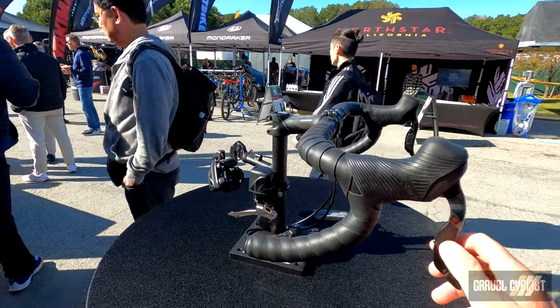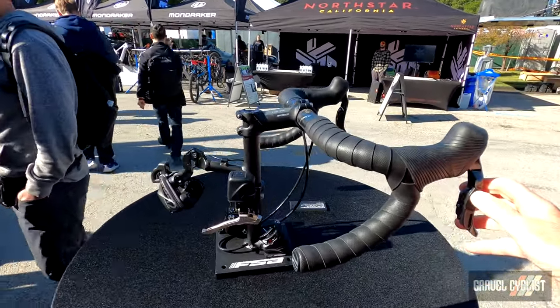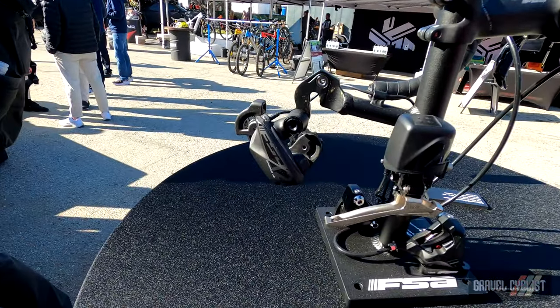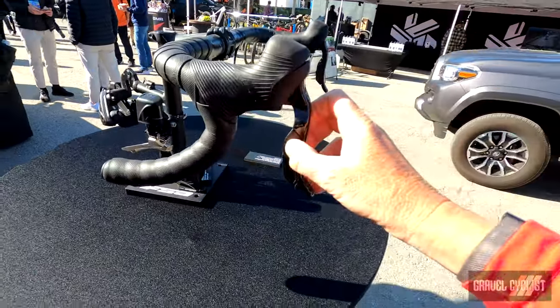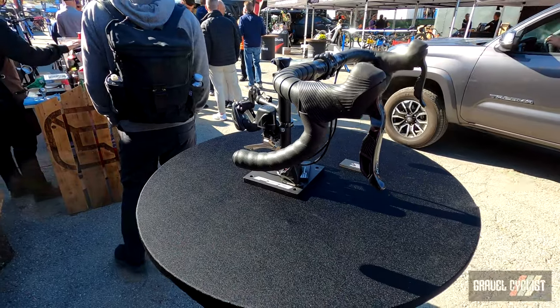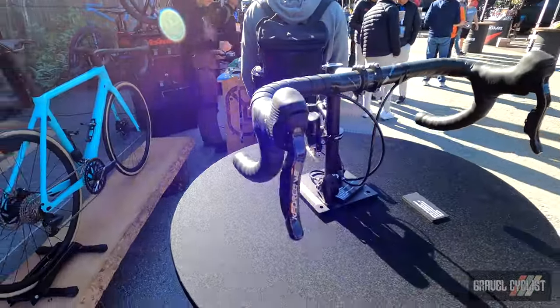Here's a quick demo — it's just pretty fast, hopefully you can see that, and there are indicator lights. These hoods are quite comfortable; I rode the 11-speed version for a while and can attest to that.